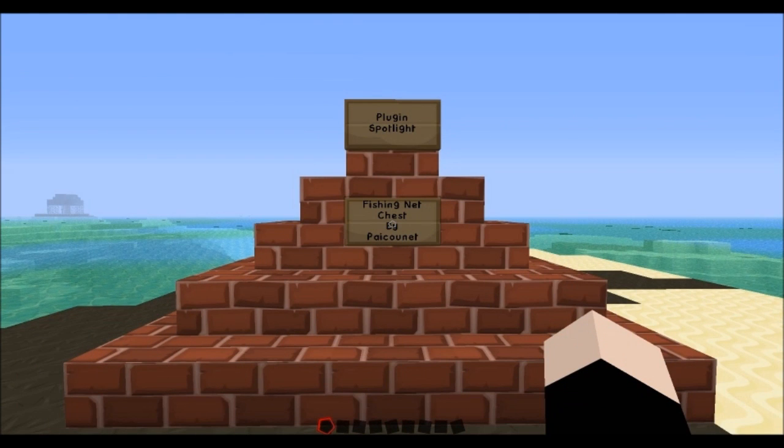Hello everybody, welcome to Unplugged Spotlight. This plugin is called Fishing Chest by PicoNet and it essentially lets you automate fishing. So with that, let's crack on.